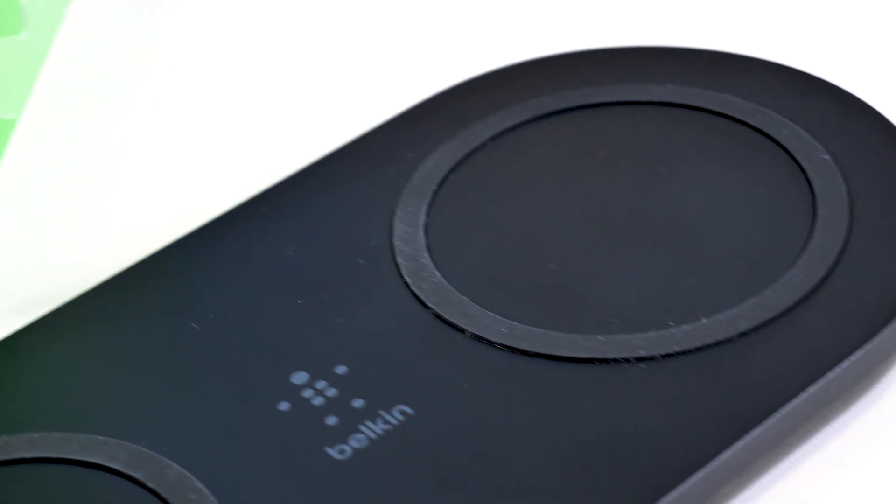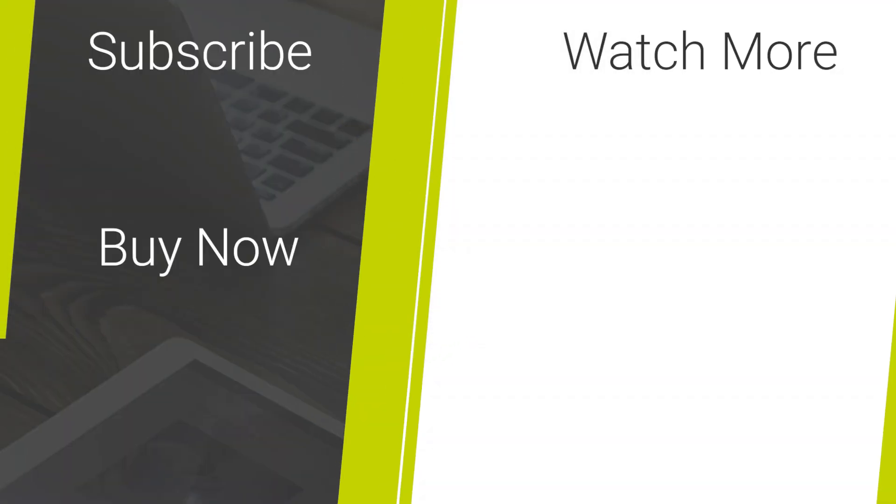If you'd like to purchase this wireless charger, check out the links in the description below, and if you want to see more content from MobileFun, make sure you drop us a like and subscribe.